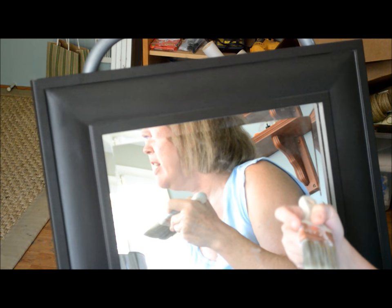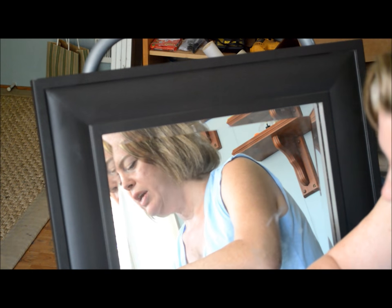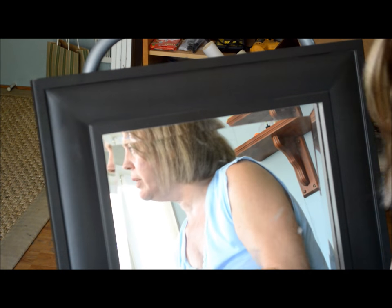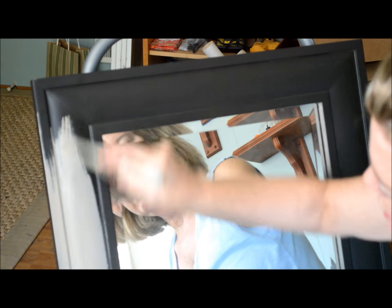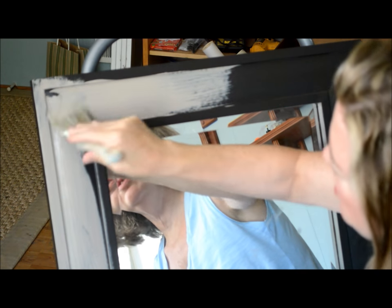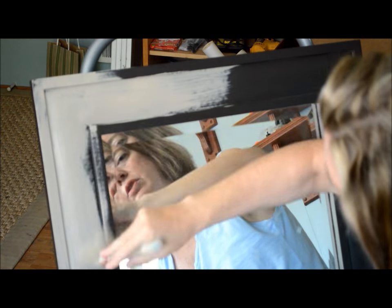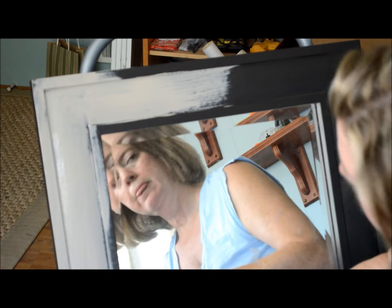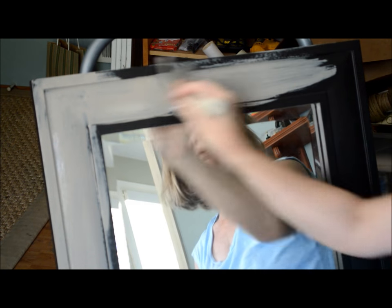For the first color application I'm going to use Annie Sloan cocoa. I love this color. It's a really great neutral and it's going to give us that base we need to create the weathered look. So you just apply it directly onto your frame — you don't need to prime or prep the piece other than wiping it down with a cloth to make sure it's clean. We're just going to put this over the entire frame.